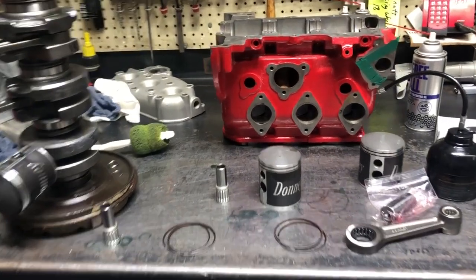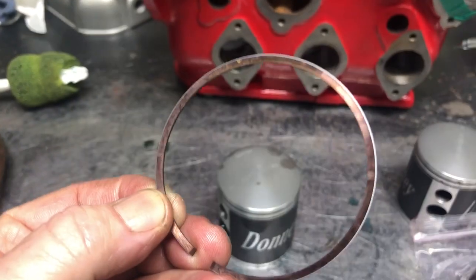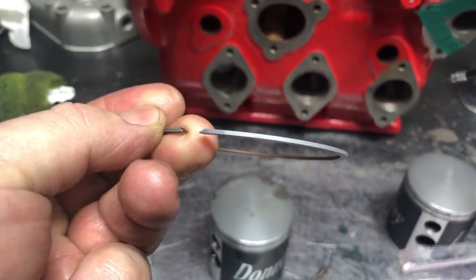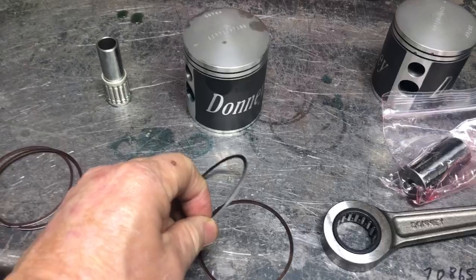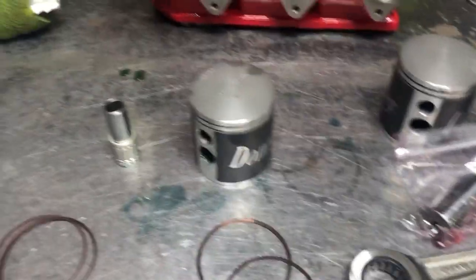Tom Donnie here. Going to look real quick about fitting Weisco pistons. The rings have an up on them, so just be aware of that. They do have a little up and they're tapered because they go in and out of the groove, so they have a taper to them. They're flat on the bottom, tapered on the top. You really can't get them in wrong, but there is an up and down on the rings.